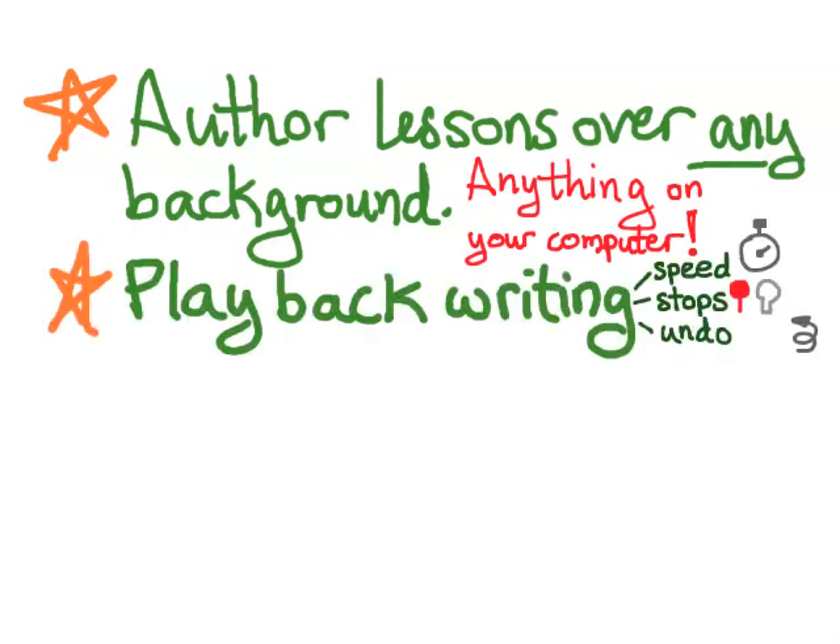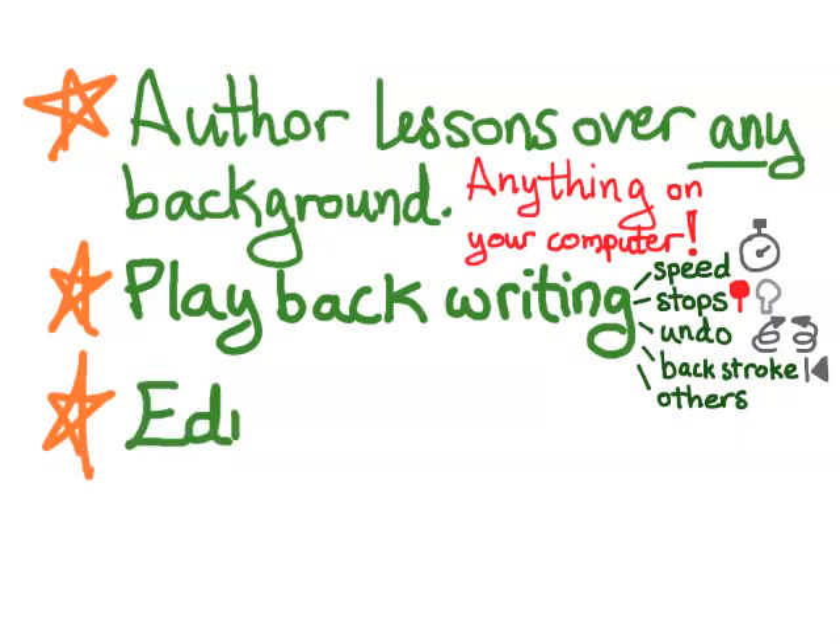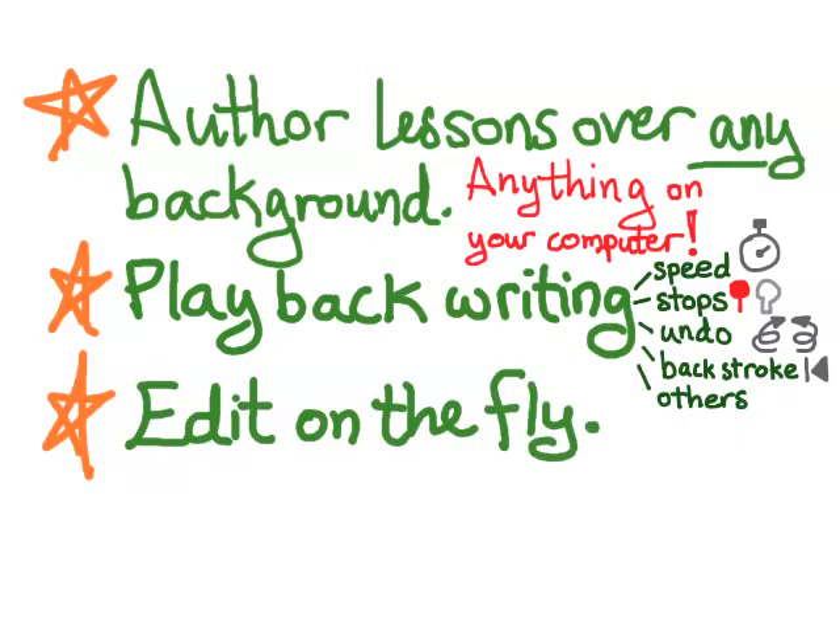And you can play back writing, just like I'm doing now. You can slow things down — so if I have a classroom full of students and I'm expecting them to copy down in their notes what I'm writing on the board, I can slow it down so they can copy things at a reasonable pace. We also have stops — it plays a certain block of information and then it stops, sometimes clearing the screen before going on to the next stop. We also have undo and redo, and other ways of playing things — and this combination of features is what allows us to edit on the fly.